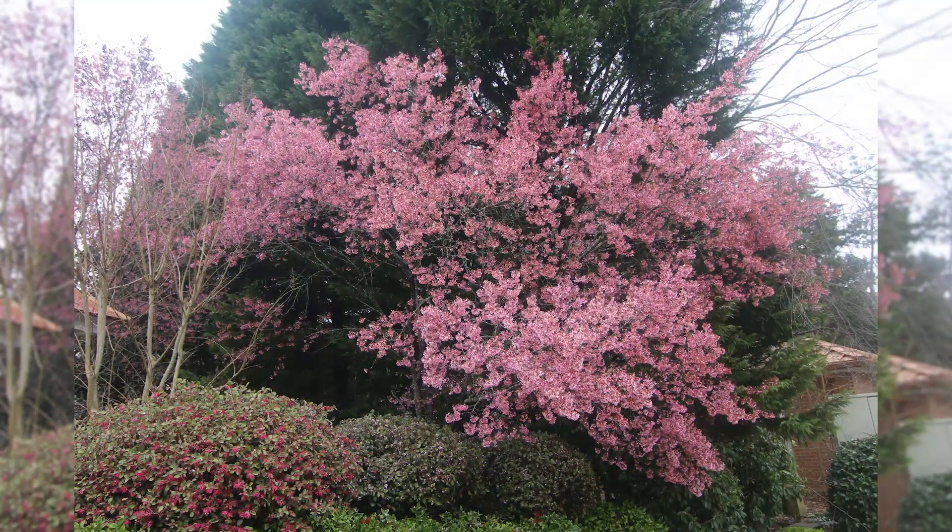It's so, so pretty, and Blake just got nailed. This is an Okami cherry, and it is an early spring blooming ornamental tree to add to your landscape project.